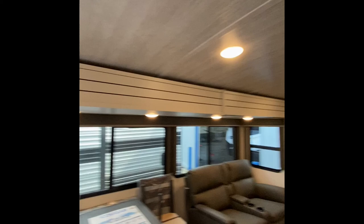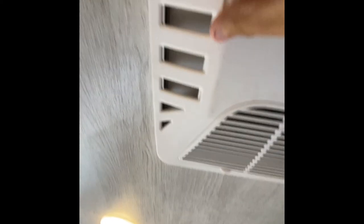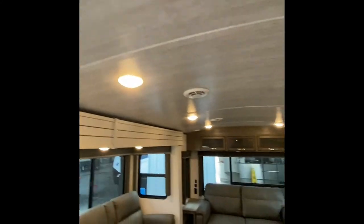AC unit right here. This is the quick cool option. If you close this, it will push the air through the vents just like so. We'll keep that shut and I'll show you how to operate that in just a moment.